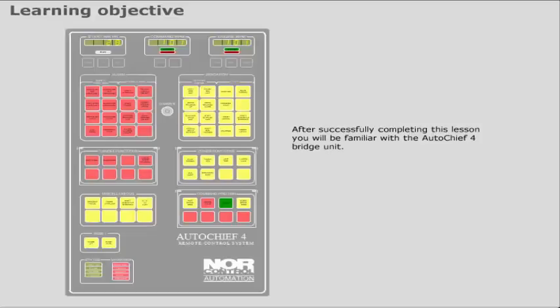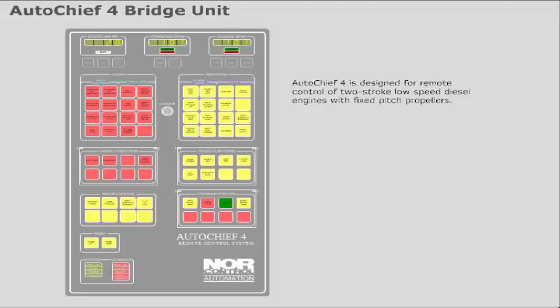After successfully completing this lesson, you will be familiar with the AutoC4 bridge unit. AutoC4 is designed for remote control of two-stroke low-speed diesel engines with fixed-pitch propellers. AutoC4 consists of two main units: a bridge unit and a control room unit.